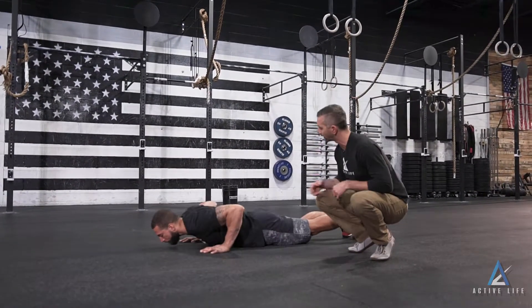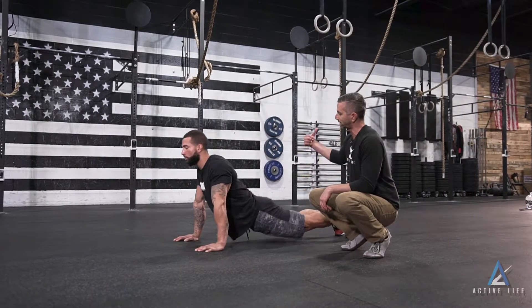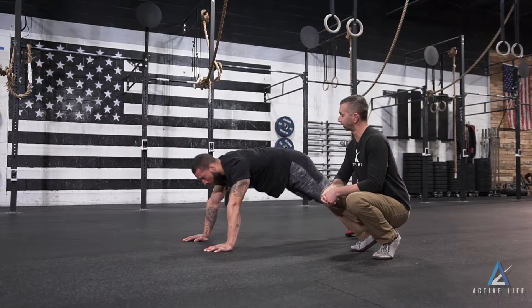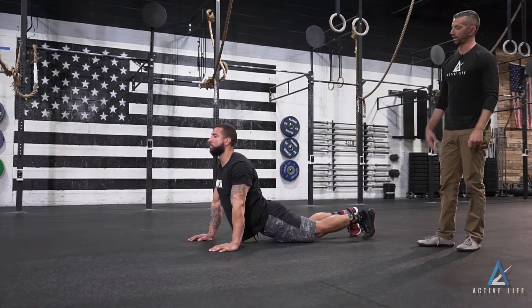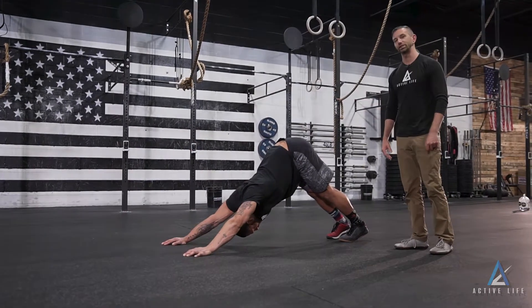Chris is going to go ahead and press straight down into the floor, keeping his hips down. He's going to press his torso straight up and shoot his hips back into a down dog position, then return and do it all over again. All the way down, hips stay down, and now we just press our hips straight back and up. And that is a yoga push-up.